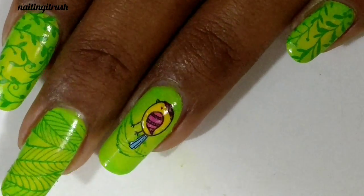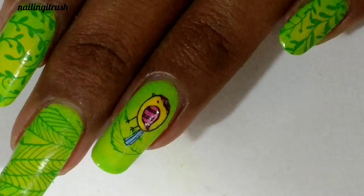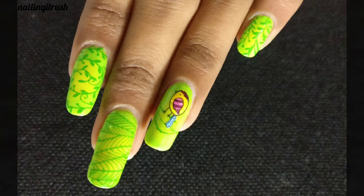So here's the completed manicure! The plate overall is really good and amazing for the spring season. If you want to buy it, just click the link in the description box below. That's it for today's video — if you liked it, please give it a big thumbs up and subscribe to my channel!